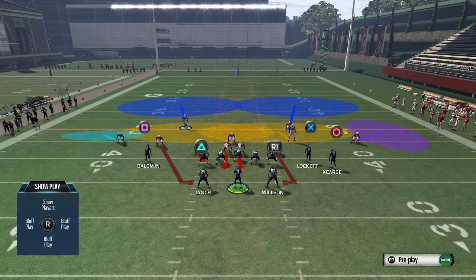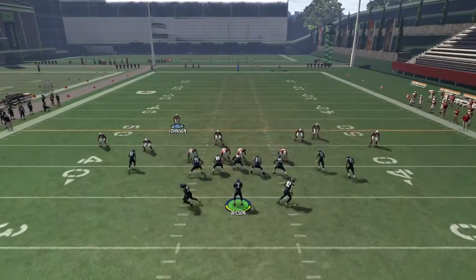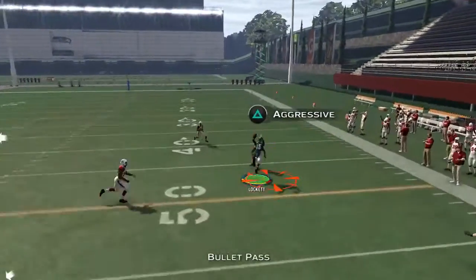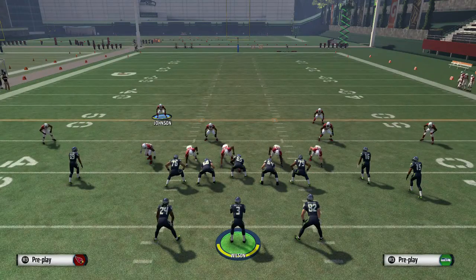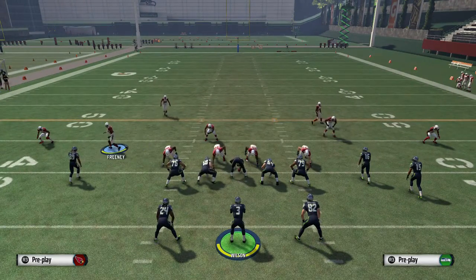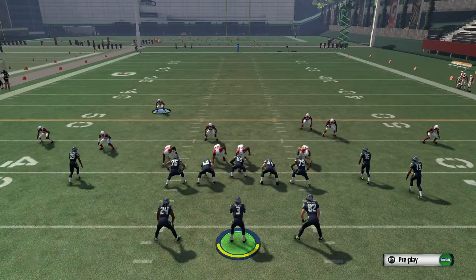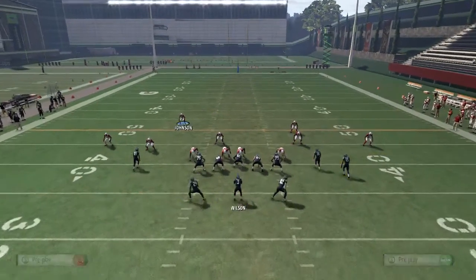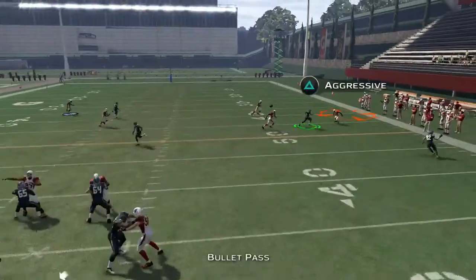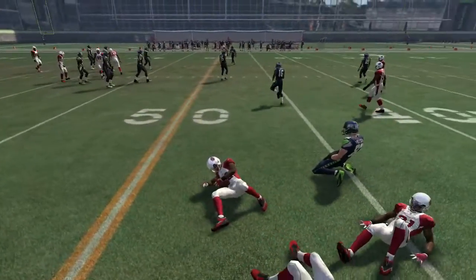Don't forget that your responsibility is to cover the post route over the middle — make sure you step in front of that route, because that will be your opponent's second read. If you know your opponent is going to do that, you can also spotlight Locket, which will make defenders play better near his area. You can see right there a tip drill pick — if your opponent forces that throw, he is going to get picked.